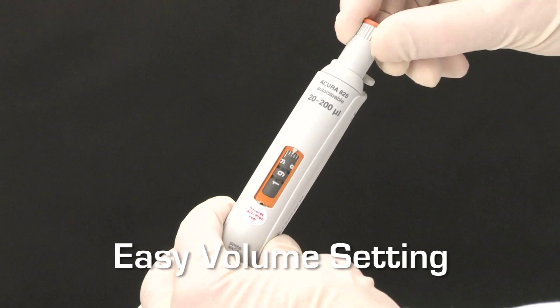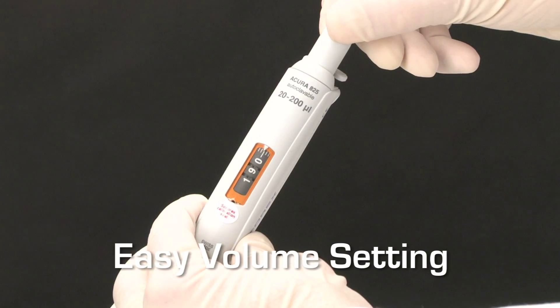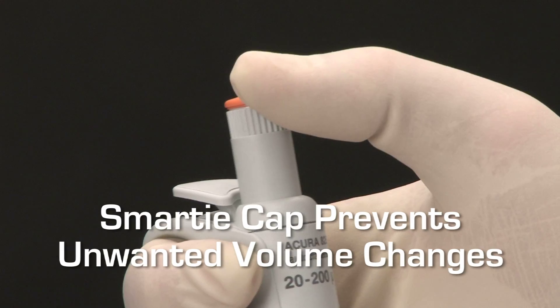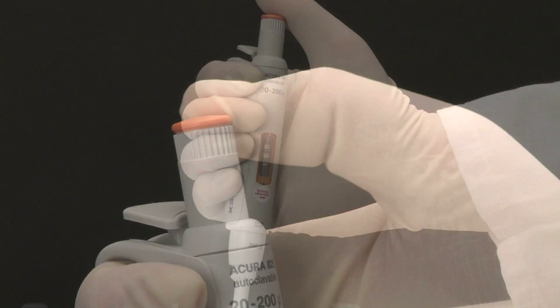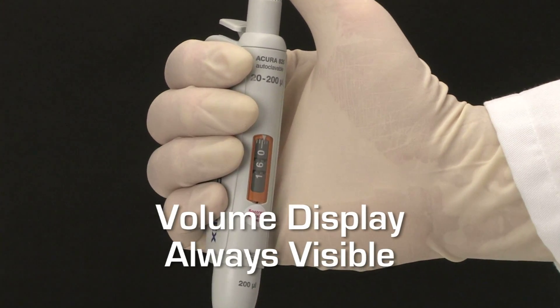Setting the exact volume to be dispensed with all Acura Manual Pipettes is simple and precise. Once selected, the free rotating color-coded cap prevents any unwanted volume changes from occurring during use. For positive verification, the contrasted volume display is visible anytime.